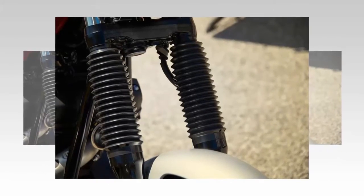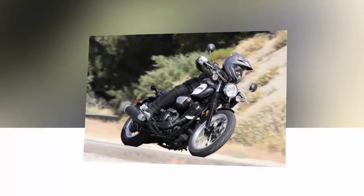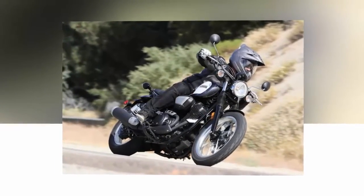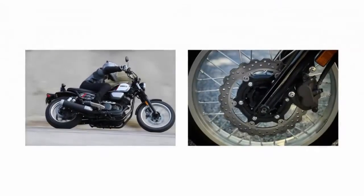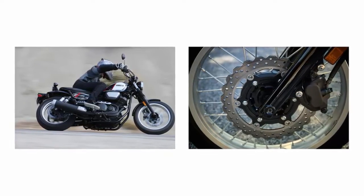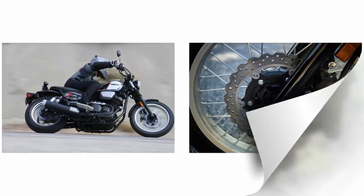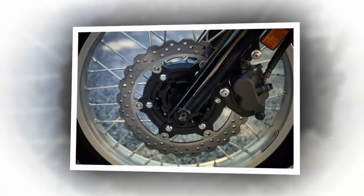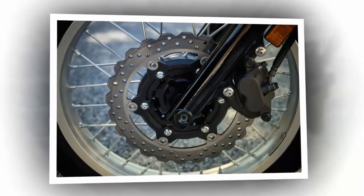The chassis is designed to offer light handling and competent around town performance, but actually did much better off highway than I expected it would. If you are looking for sporting prowess to rival the Ducati Scrambler or Triumph Thruxton, this isn't that bike. At $8,699 it simply doesn't have the high end suspension and brakes to compete, but it wasn't meant to. The intention wasn't knockout performance, but all around fun at an affordable price.